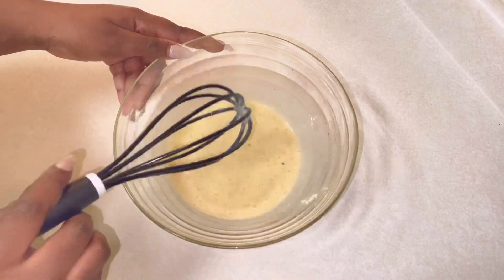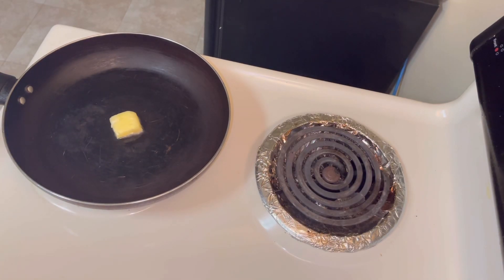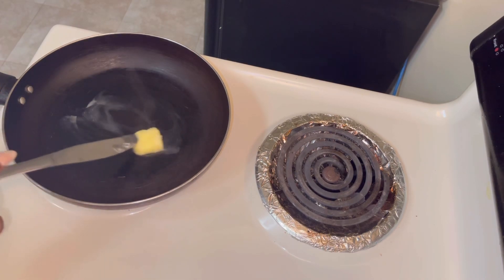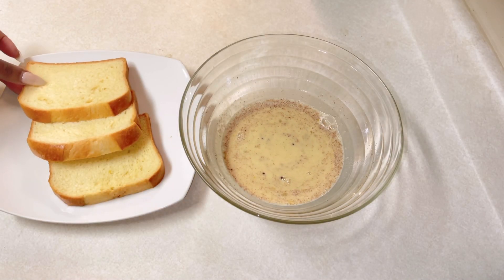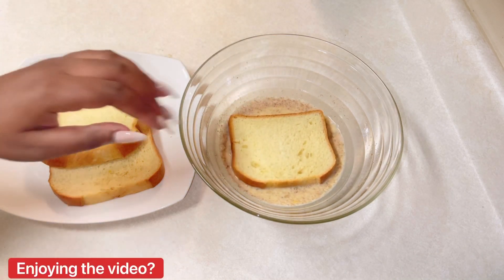Once everything is prepped, I put a pan on medium heat on the stove and added in a pad of butter just to grease the pan so there's no sticking. Please use medium to low heat because you do not want your French toast to burn or be soggy on the inside.